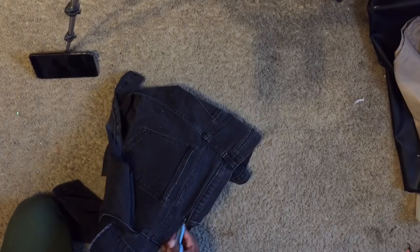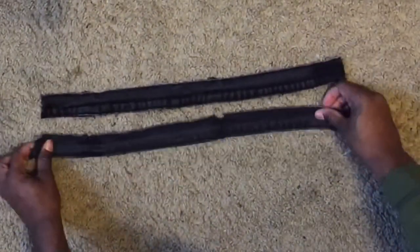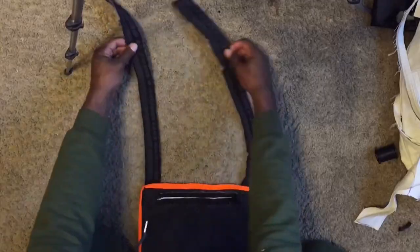I'm doing a very different way of making the straps compared to other rig bags I've seen, but this is the easiest and cheapest way. What I'm doing is taking the waistline of my jeans and cutting it in half. I'm taking all the loops off, but you can also keep them depending on your preference.